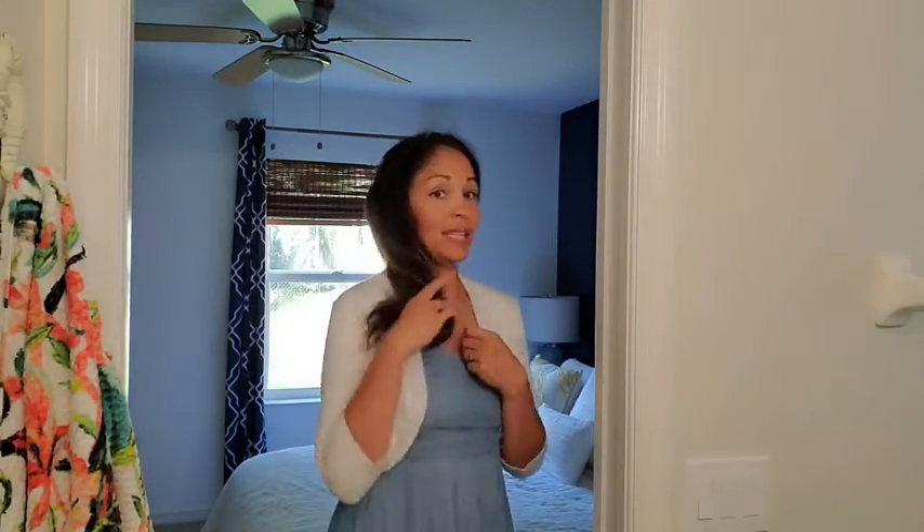It fits absolutely perfect, very true to size — I always wear a size medium. I love the three-quarter sleeve and also the button detail. So cute, right?